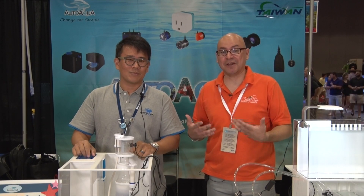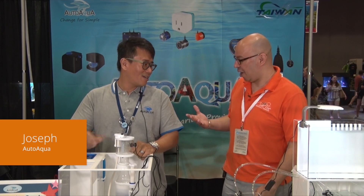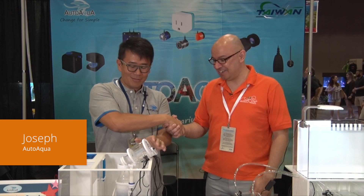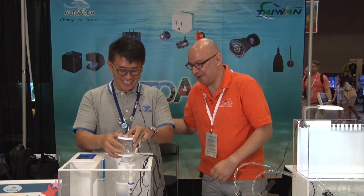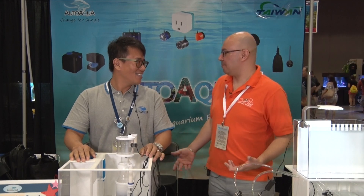Hey everybody, welcome to another episode of CBTV. My name is Carlos and I'm here at Magna 2017 in New Orleans with my good friend Joseph from AutoAqua. I'm very good, I'm very happy to be here.